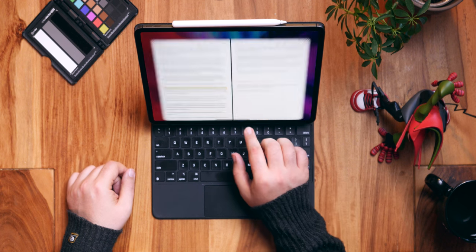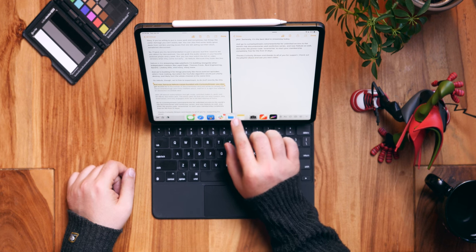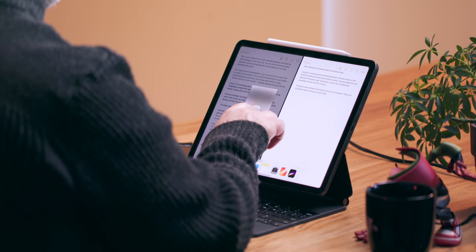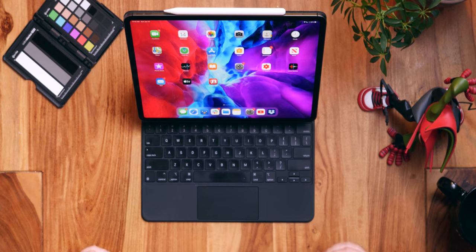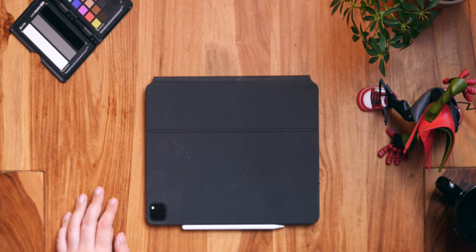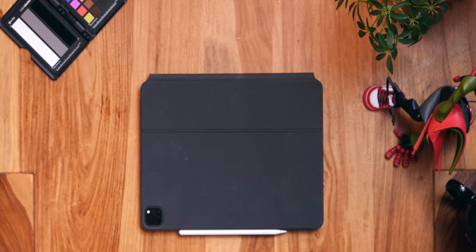It lets the iPad display just hang right over the number keys, which is much closer than a traditional laptop screen would be. Not only does that look cool, it keeps the touchscreen just right there, immediately available for whatever you need to touch. It also keeps the footprint super minimal, which doesn't matter so much at home or in an office, but I imagine will come in handy at coffee shops and especially on tray tables in airplanes. The polyurethane material of the case looks great but picks up a lot of smudges and fingerprints.